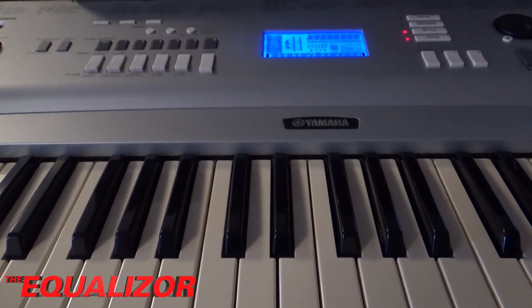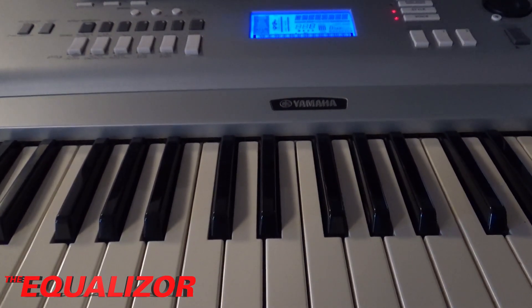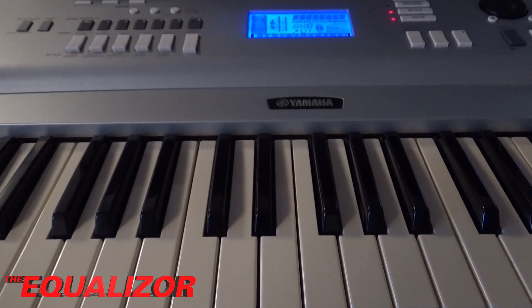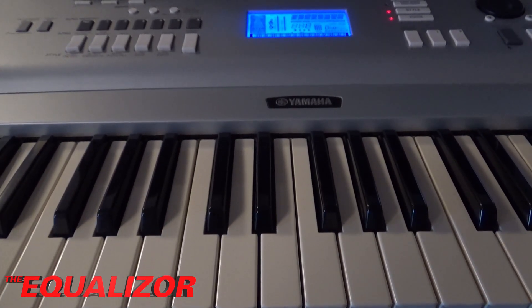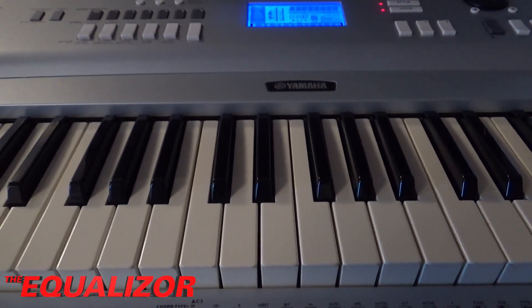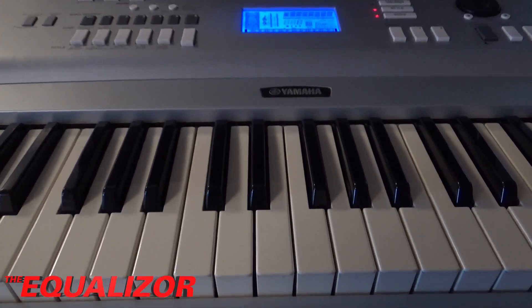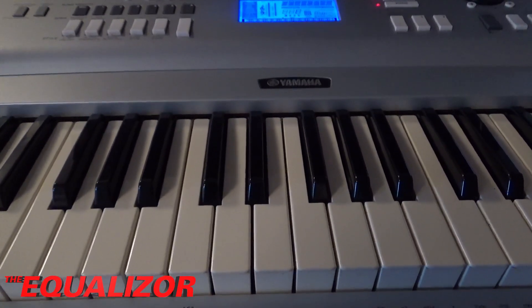As I understand it, each key has two contacts. The first contact tells the piano when the key has been pressed down, and the second contact is used to work out how hard the key has been pressed. My guess is that one of these contacts is dirty, so I'm going to take this apart, give the contact a cleanup, and see if we can get it working properly again.